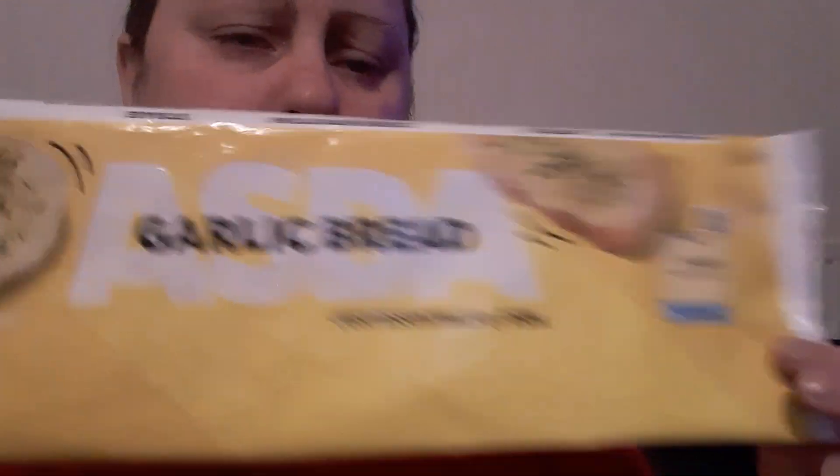We've got to give them a go now. I've got some garlic bread — this was 32 pence, but I'll do another review of that separately. So as you can see here, this is the fresh one and this is the frozen one. You can tell, can't you?